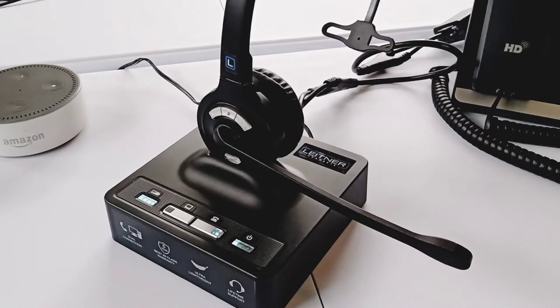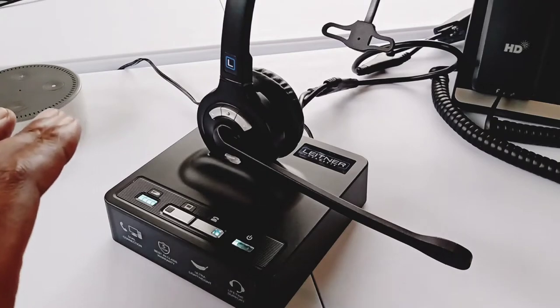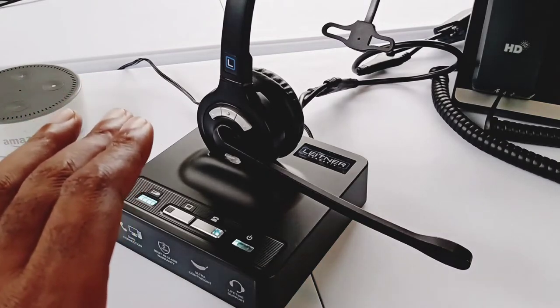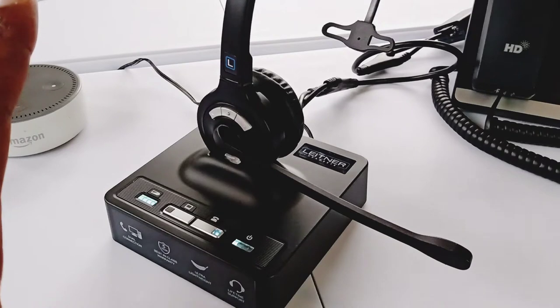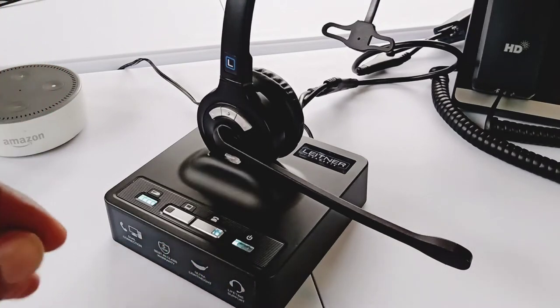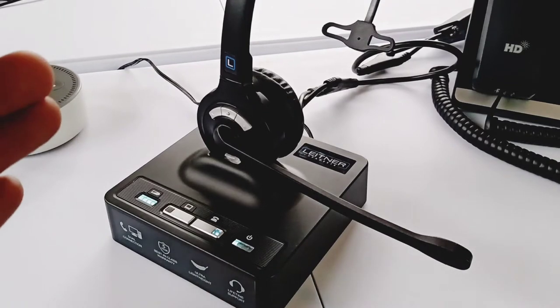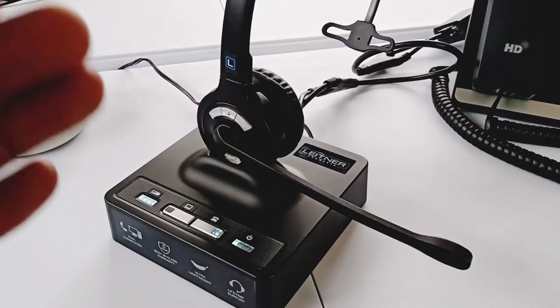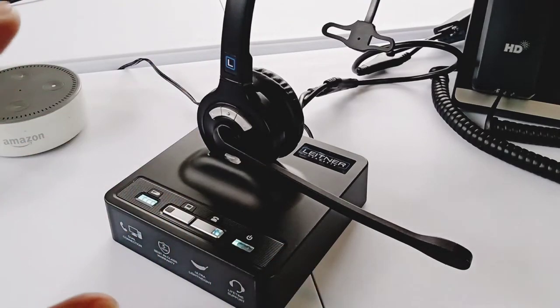Here is the actual headset itself — the Leitner LH270 wireless single ear headset. Even though I stated that this is the one I personally use connected to my IP phone, I'm going to try to keep this review as non-biased and objective as possible. For a more fun and biased take on why I use it, I did a separate video about what I actually use for my IP phone setup in the office. But for the purposes of this video, as always, we're going to keep it objective.